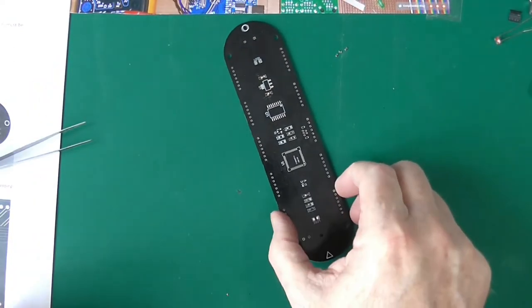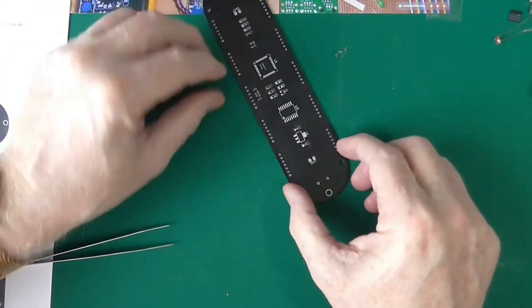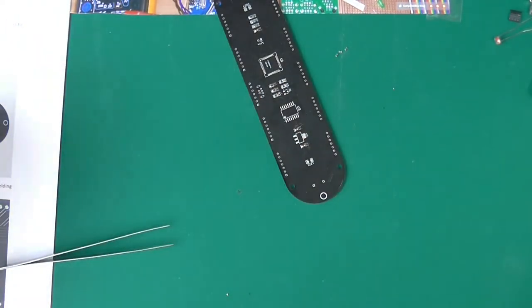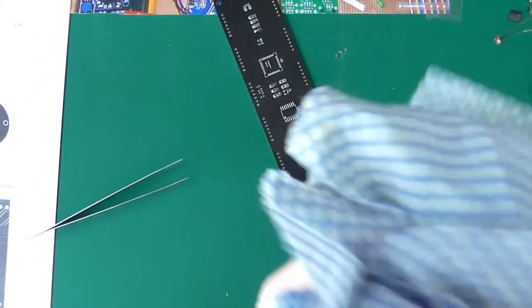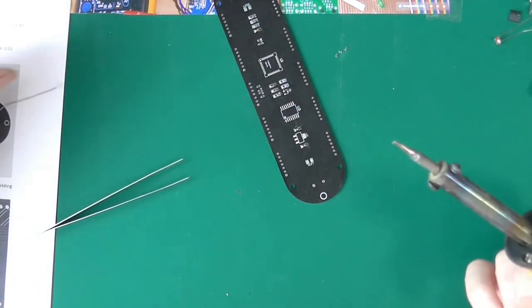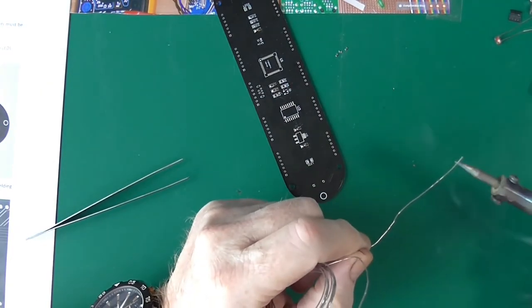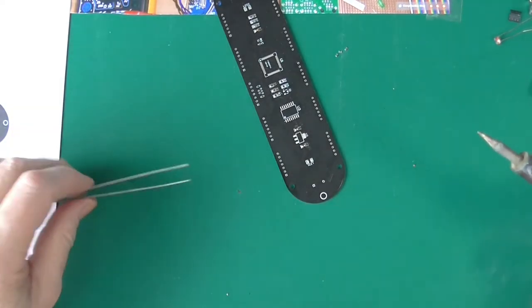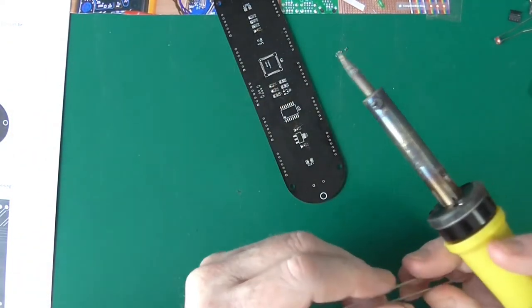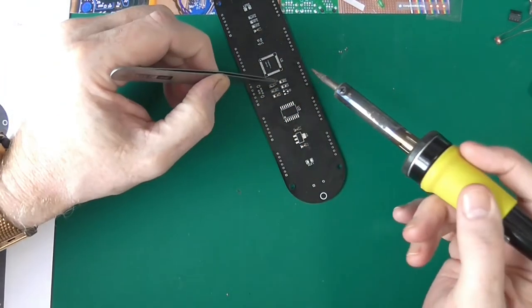I won't get the surplus one out. So going for these three. I have noticed on quite a few YouTube videos that people just batter away and keep adding more and more solder using a filthy iron, and I just won't do it.